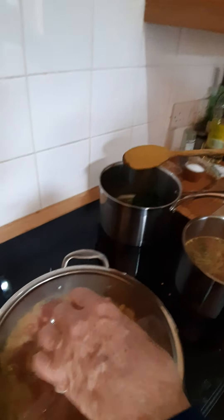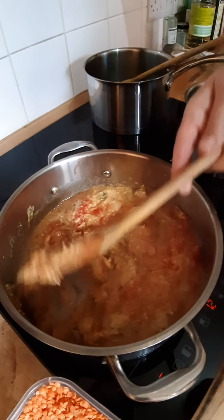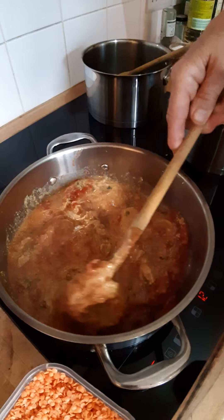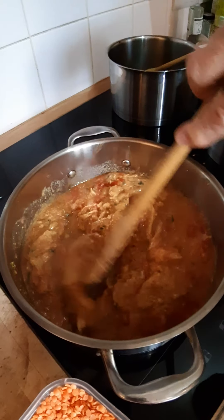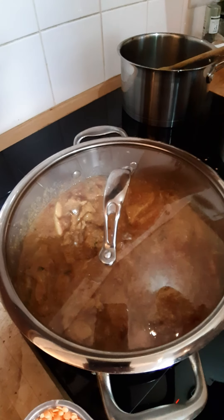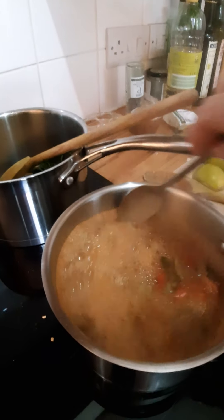I'm going to give the chicken a quick stir. The butter chicken will be cooked in the marinade, the butter, and the tomatoes, and I'll be adding a little bit of garam masala at the end. It should be finished with a little bit of double cream, so it's a really mild, creamy dish — the closest thing we've got to a chicken tikka masala.